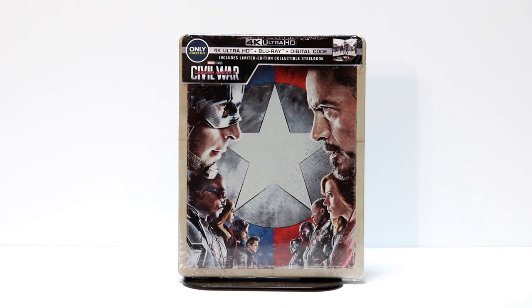Hey, Tony here. Today I'm going to do an unboxing of Captain America Civil War, the Best Buy Exclusive Steelbook for the 4K release. So stay tuned.